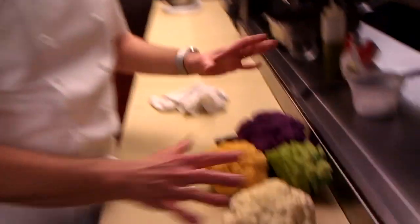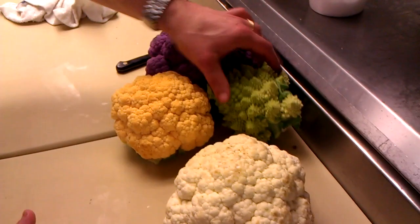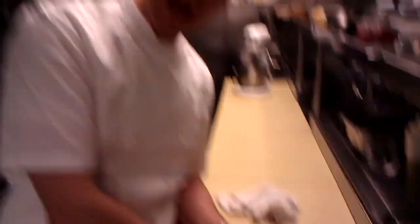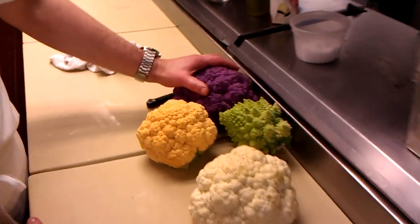As you see over here, we've got some beautiful cauliflower that are out there right now. We've got a basic white, we've got a Romanesco here, we've got the orange or cheddar one, which is higher in carotene — that's why it has the orange. And then we have the purple one. That is really a purple cauliflower.